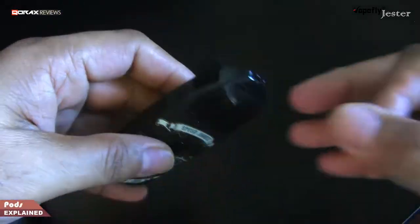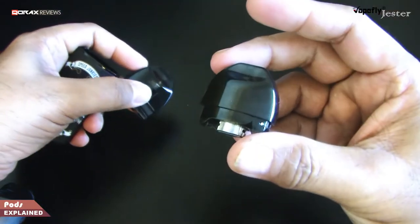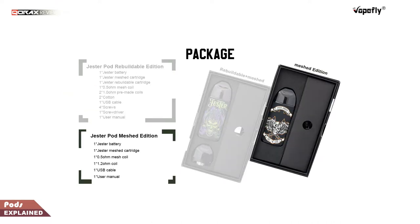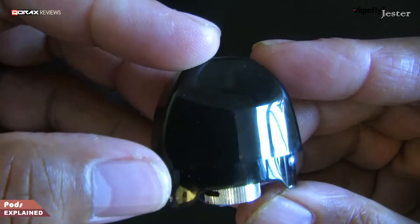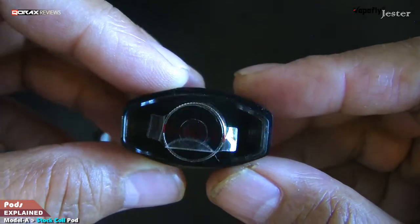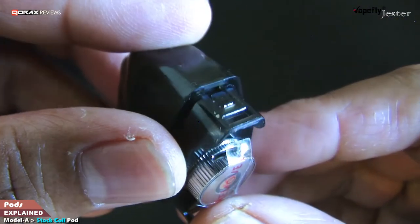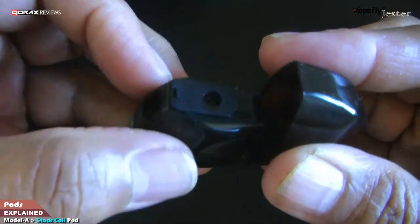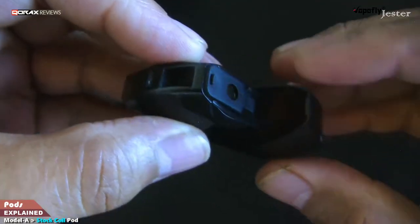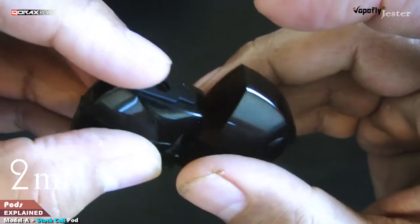Now let's check the pods. It comes with the RBA pod attached and the stock coil one as a spare — remember this is for the 2-in-1 package. You can also purchase the Jester with just the mesh coil model for a few dollars less. The stock coil pod has a safety sticker so it doesn't accidentally fire up in transit. Notice the spring — this is the latch for the top cap, a spring-loaded cap. The rubber piece is the fill port cover; pull it off to fill the 2 ml tank.